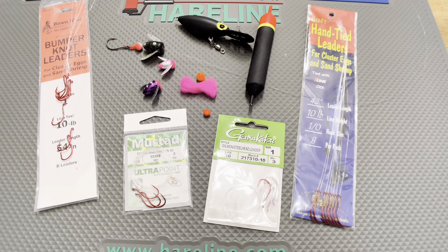Some people may not be able to tie the egg loop knots the same way these are made. Some may not be able to do it on the water based on the river situation, and having that time savings just makes all the difference in getting you back in the water faster.